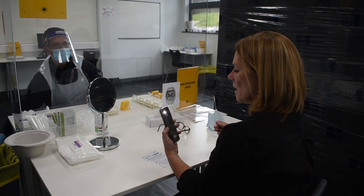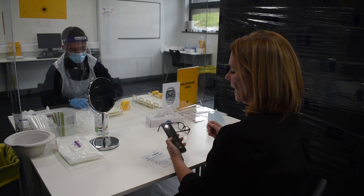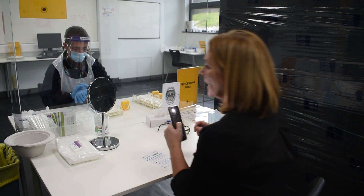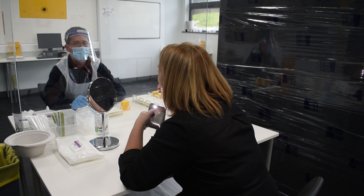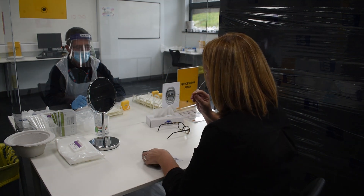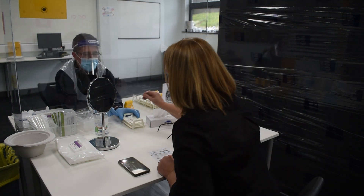I'm going to use my phone and this mirror here just to help me. In past tests it's helped me to use the torch on my phone so that I can see clearly where my tonsils are. And that's it — just place it in the vial for me please.